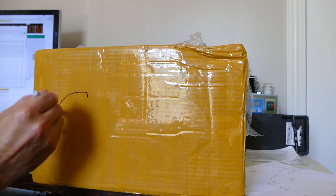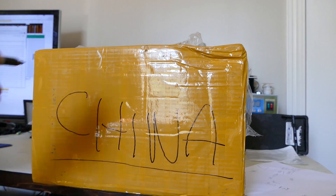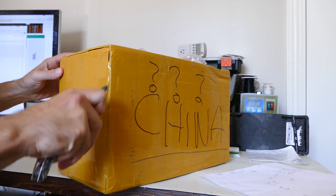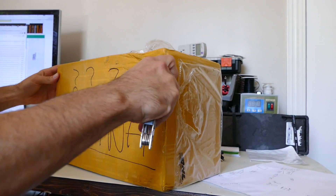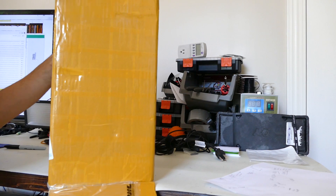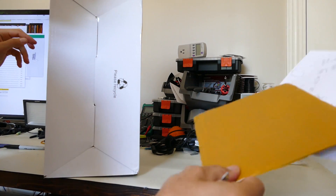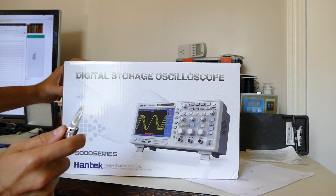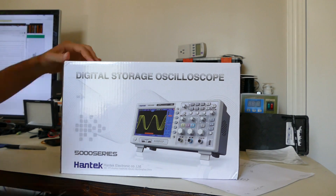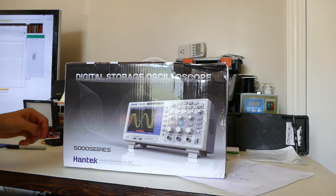Looks like we got a delivery. It's an oscilloscope — 5000 series Hantec. I was going to buy the Rigol but I said, what the hell, let's try some cheap Chinese stuff.